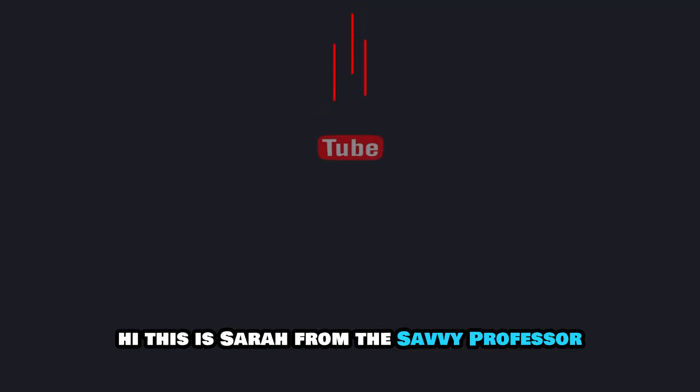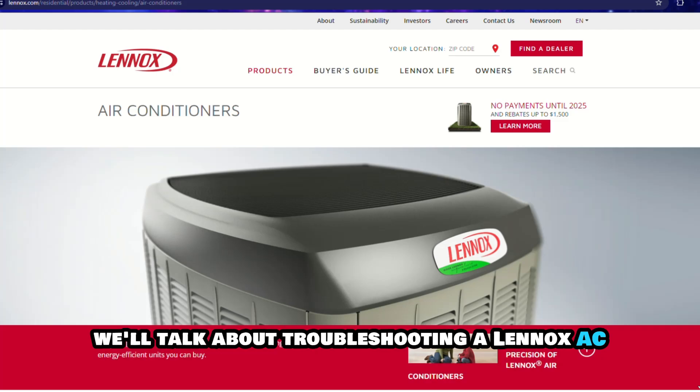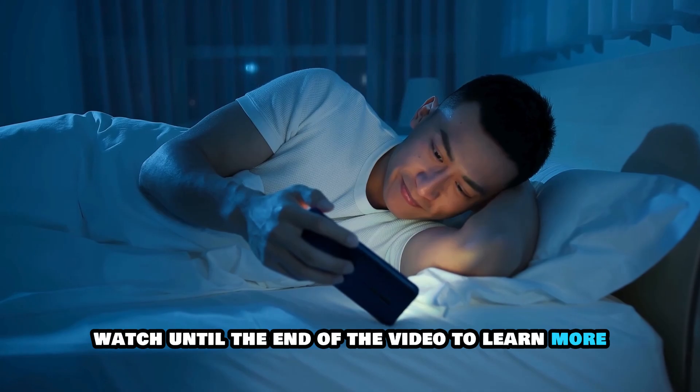Hi, this is Sarah from The Savvy Professor, and in today's video we'll talk about troubleshooting a Lennox AC that won't turn on. Watch until the end of the video to learn more.